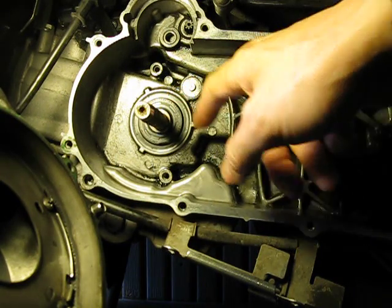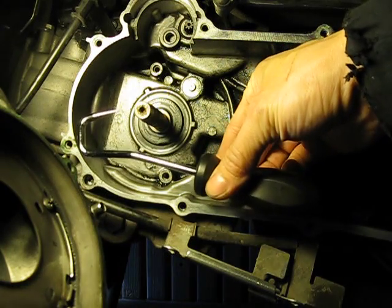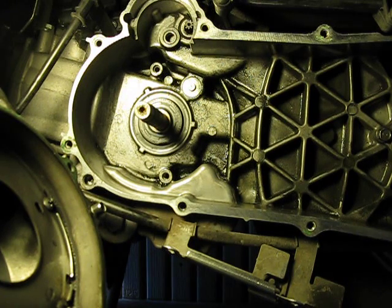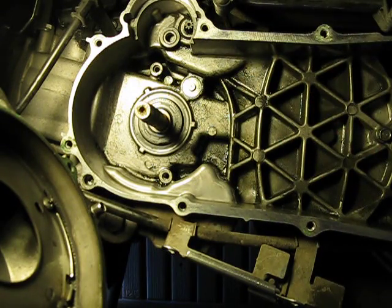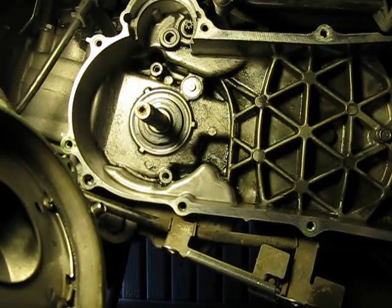So I put in this new seal — can't get any easier than that, right? Quick, easy job. With the right tool it made it really painless. The most difficult thing about this is going to be cleaning all this oil off. Now I have to get some Simple Green and spray all this stuff, using it to degrease and clean everything.